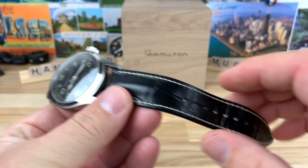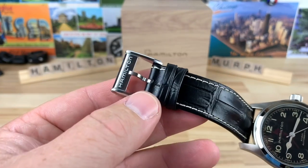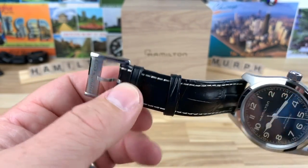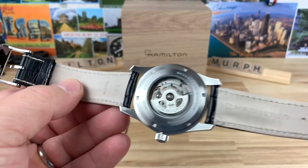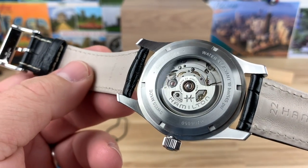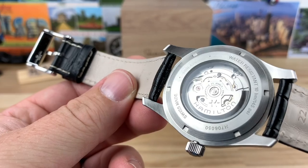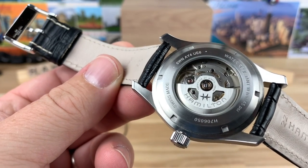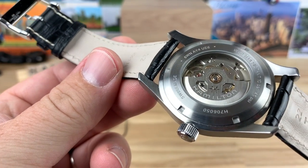The lug width is 22 millimeters. The leather strap tapers down to a 20 millimeter with a signed buckle, one fixed keeper, and one floating keeper. On the back, there's a nice display caseback housing the H10 movement. No date, 80-hour power reserve. It's not heavily decorated but it does have a skeletonized rotor with a Hamilton engraving — very clean and classic looking.